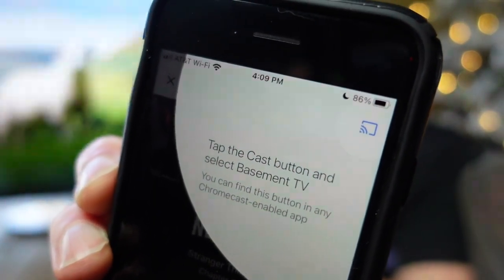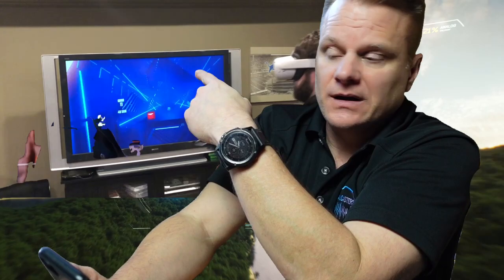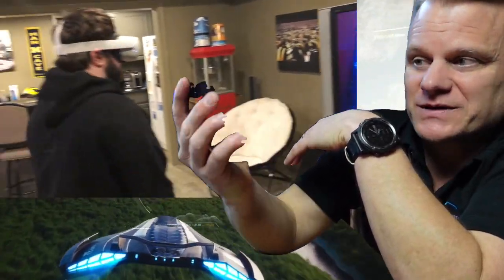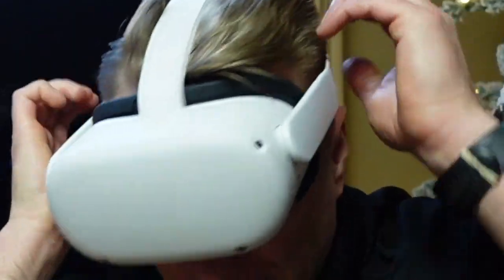The cast button is in the upper left-hand corner, and that will shoot whatever's on your phone right over to the TV. Now you're getting content broadcast on the screen — I'm going to blur it out because of content licensing, I don't want to get busted. But that was me just hitting the cast button and it started showing on my screen. So I'm excited to get this going with my Oculus Quest, and I hope this helps you.